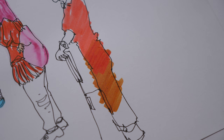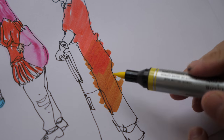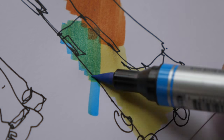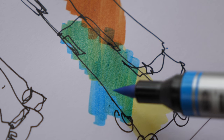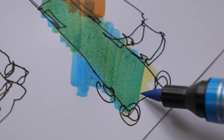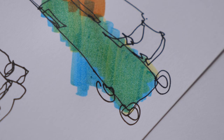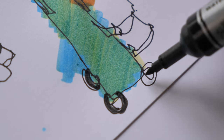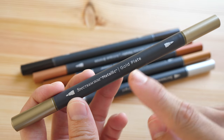With markers you can overlay colors already applied to the paper to get additional colors. Let's try creating a green with yellow and blue — I apply yellow first, then go over it with blue, and you can see the green appear. Water-based markers do not dry as fast compared to alcohol-based markers, so they give you a little extra time for color blending. For the wheels here, I'll use the fine tip to draw them.